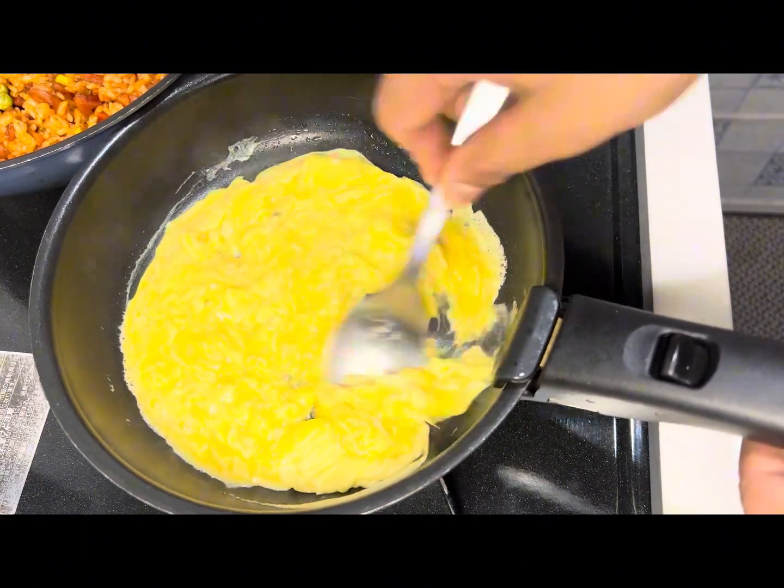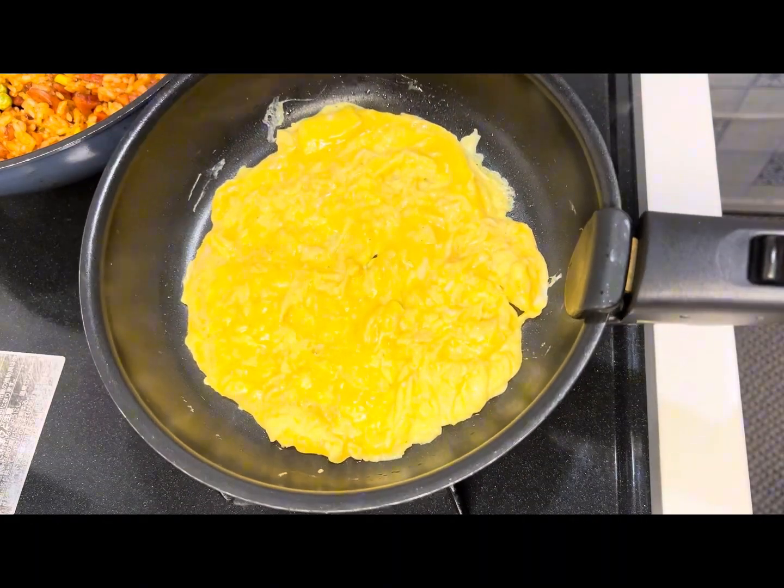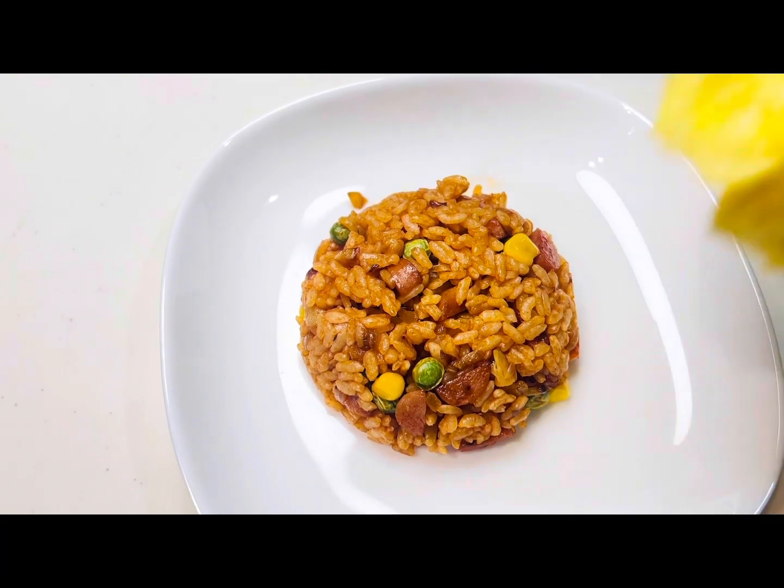Do not overcook the egg. Our omelet is ready. Now let's assemble it. In a plate, take some ketchup rice.